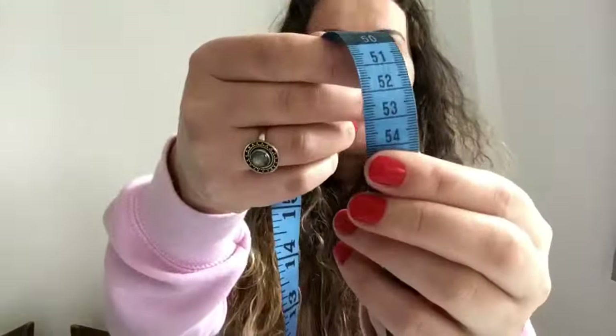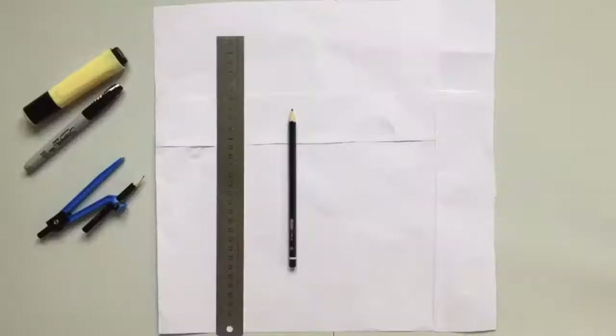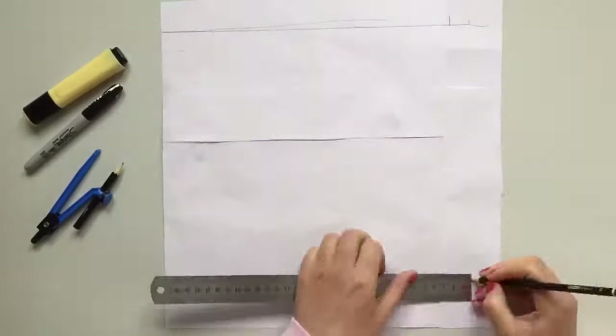First, I'm measuring my head measurement and I'm adding this measurement on this website to calculate my head diameter. Now I'm creating a pattern for my head.